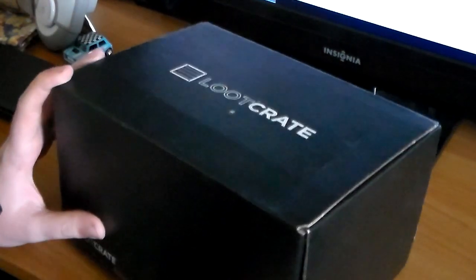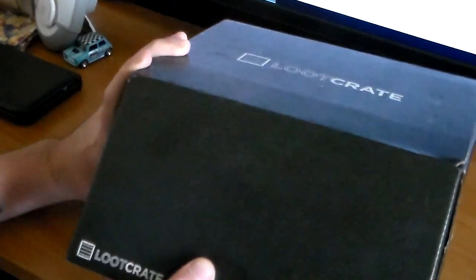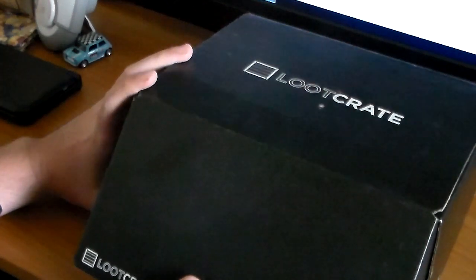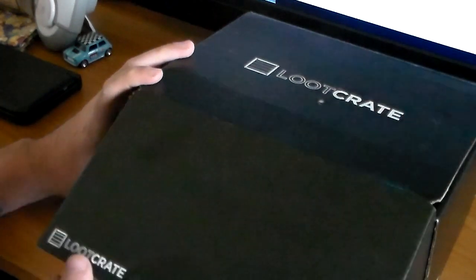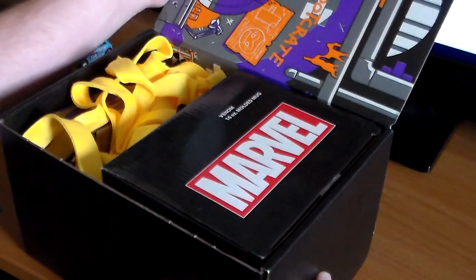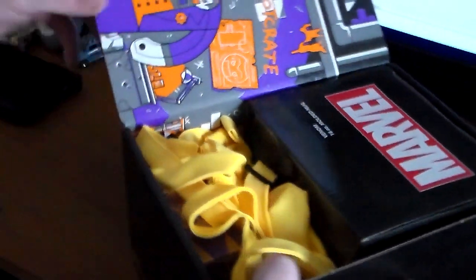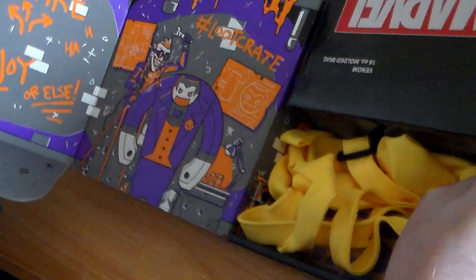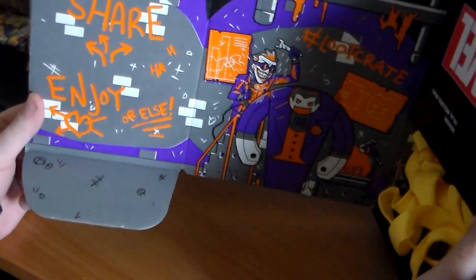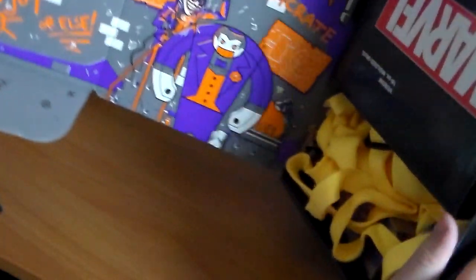So let's open it up. This month's theme was — it wasn't villains, was it? I don't know if you could see, but you could probably hear one of the items. So that's what the box looks like.